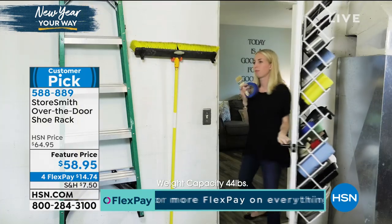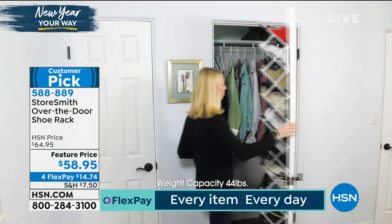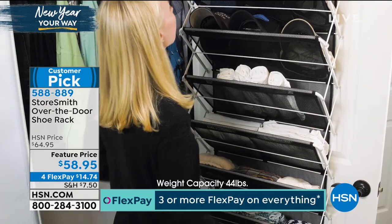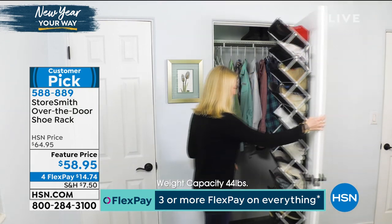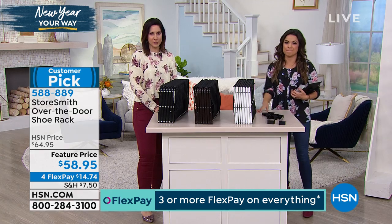Every door in your home right now could be helping you get your items off the floor, off the floor of the closet. We're going to get organized and move things up instead of out. I think there's only one problem with this — it should be called the everything over the door.